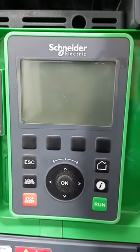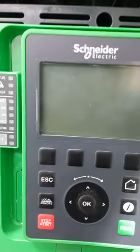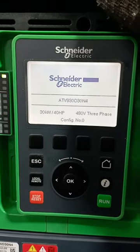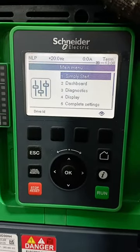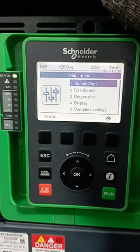Power it off for some time as a way of resetting it, and then put it on again. You can see that the error is cleared. Thank you.